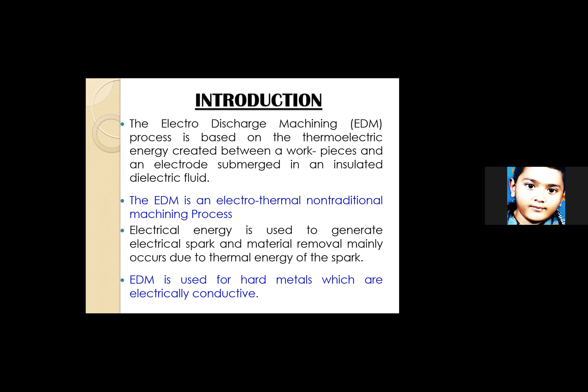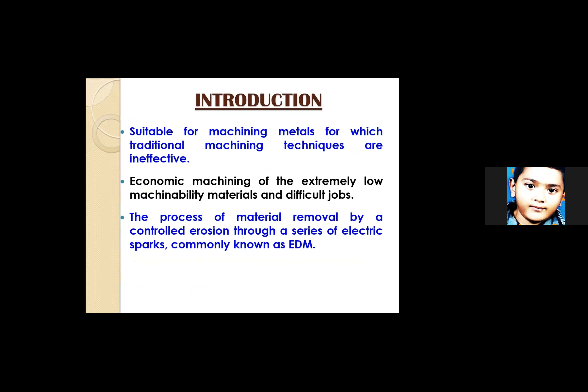EDM is used for hard metals which are electrically conductive — that is the precondition. Metals which are not electrically conductive cannot undergo this process. The principle of EDM is also called electro-discharge, spark erosion, or electro-erosion, and it is based on erosion of metals by spark discharge.